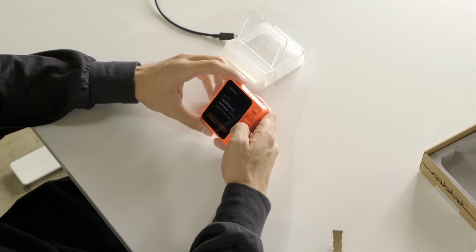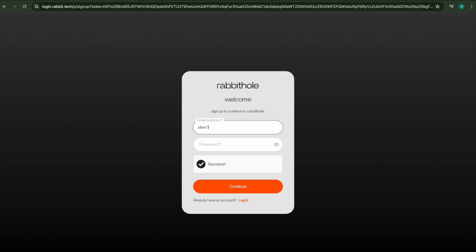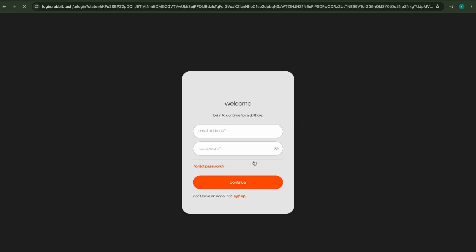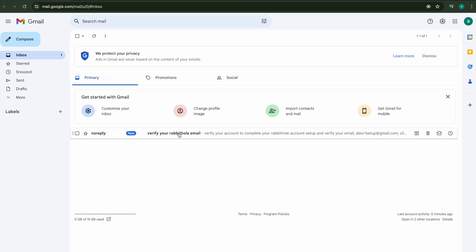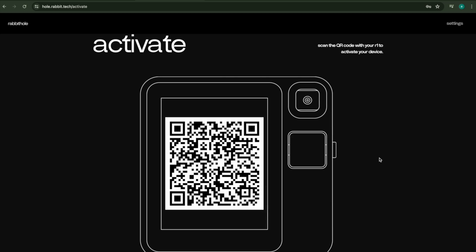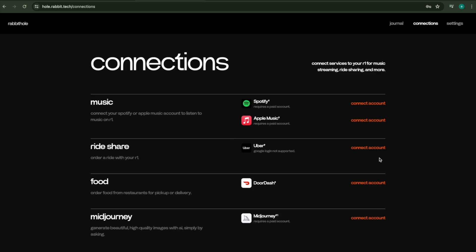Go to rabbit.tech/activate. Let's go ahead and sign up and create an account — set up your email, select your region, verify your Rabbit Hole email, and then log in. You can see it says connected to Rabbit Hole and it shows connect your R1. Click that to activate. Turn your brightness up all the way, scan the QR code using Rabbit Hole, and look at that — it's instantly linked.